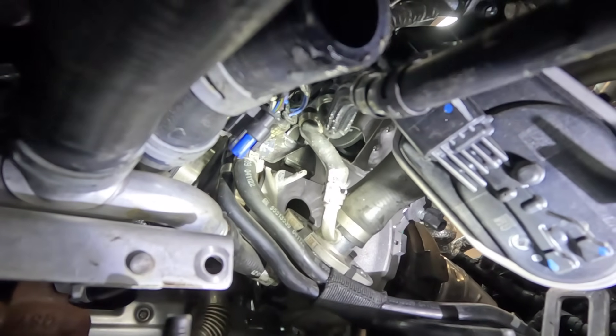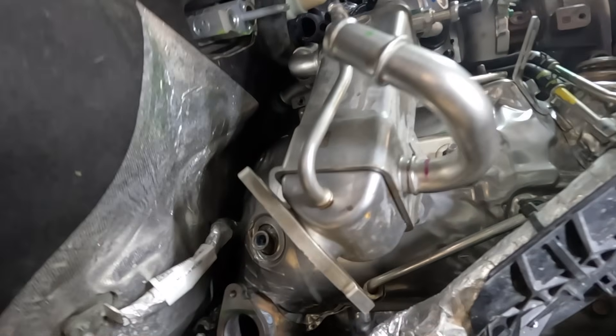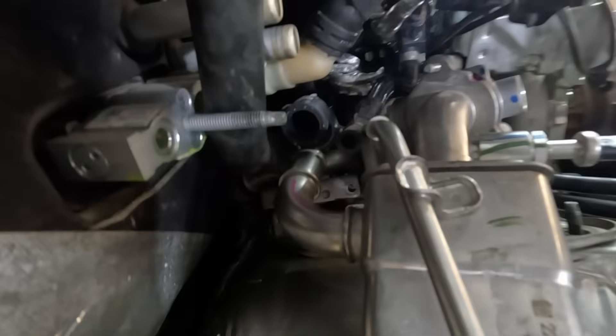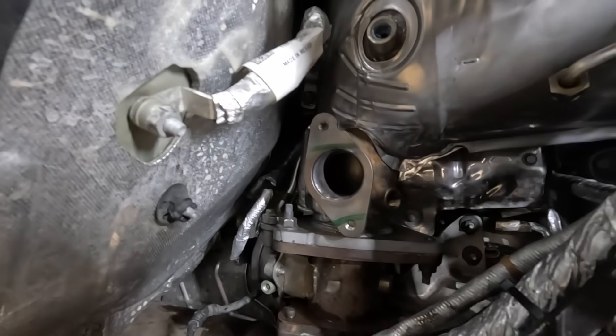Pointing out the hose that's difficult to get to — definitely want to get this on there before you put everything back on, because once you get this EGR cooler in place it's really hard to get to. So I connected the hose beforehand and then bolted up the cooler itself. This is a closer look of the cooler about to be bolted up. All new gaskets — everything needs to be replaced as it's all one-time use.